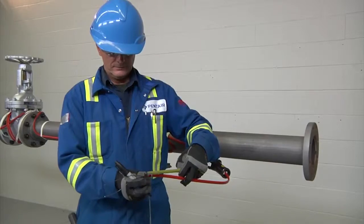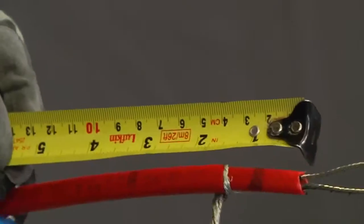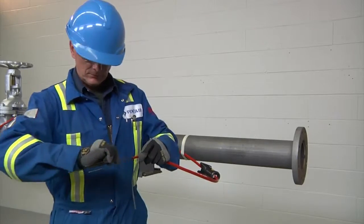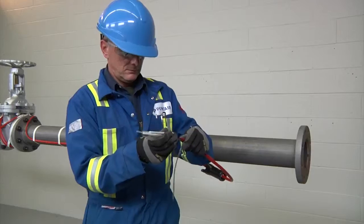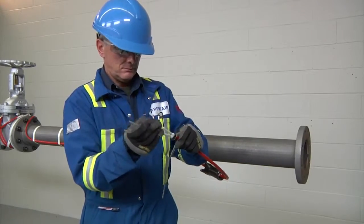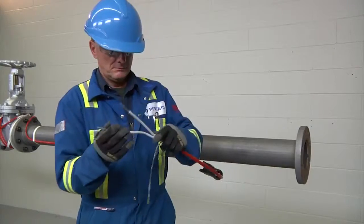Now with the cable inserted into the JBS 100, mark 5/8 of an inch (16 millimeters) on the inner jacket. Retwist and straighten the wires. Insert them into the core sealer guide tubes and push the core sealer onto the heating cable to the mark made previously. Now remove the guide tubes.